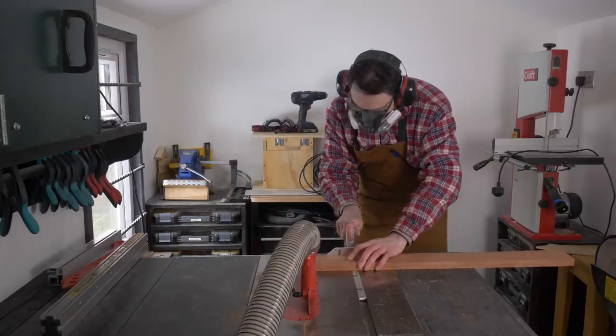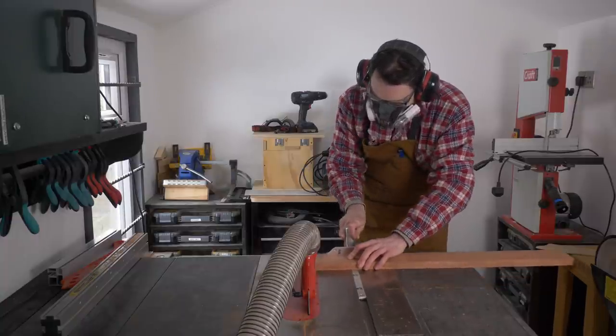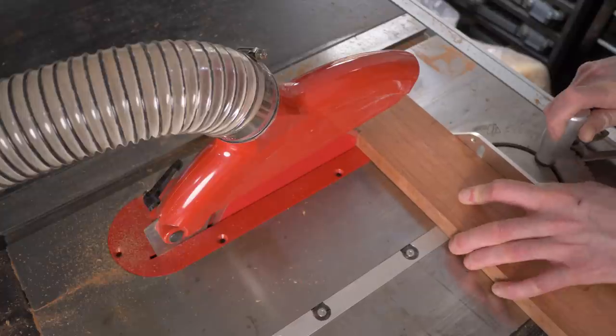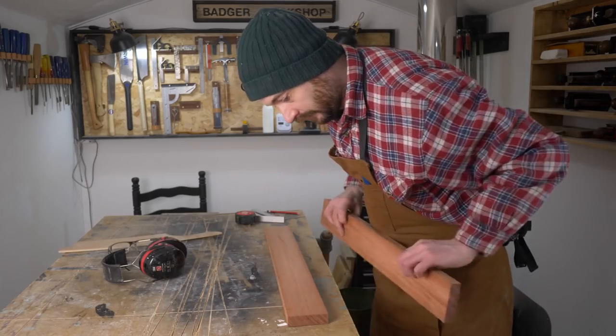While the glue is drying, I can get the other components cut using the mitre gauge and the table saw. I don't think I said, but I'm sure you got it from the thumbnail — this is going to be a bath tray.